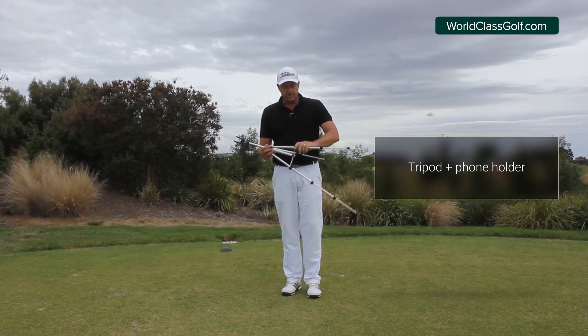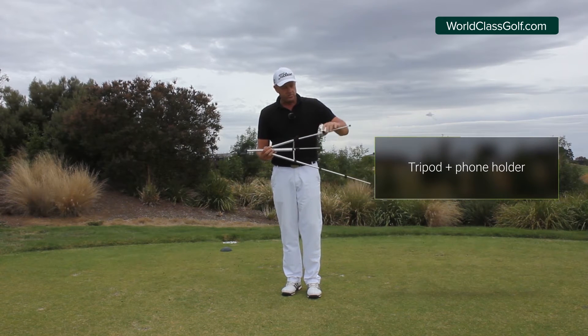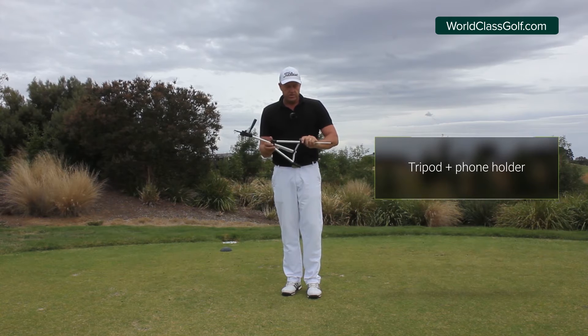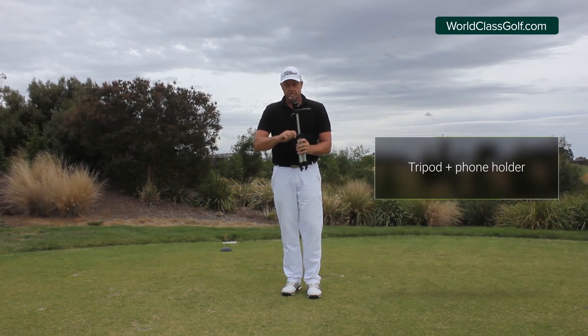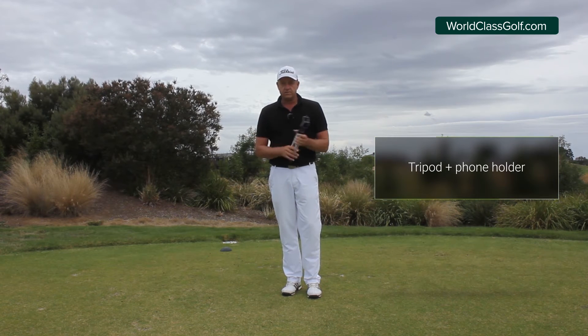I'll just fold it up to show you guys how small it gets. It's not a hassle to carry around. A lot of people think they need these huge tripods, but most tour pros are using these type of things. You can just loosen it, fold it up, pull it to the side, take that off, chuck it in your bag — pretty easy to carry around.